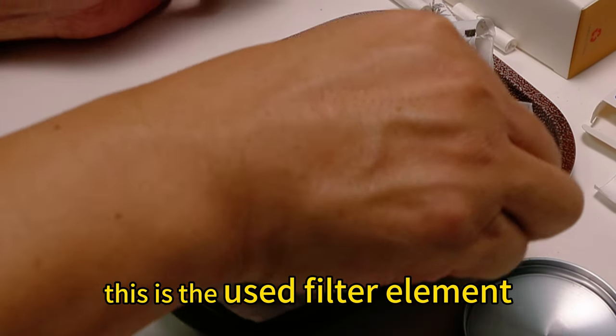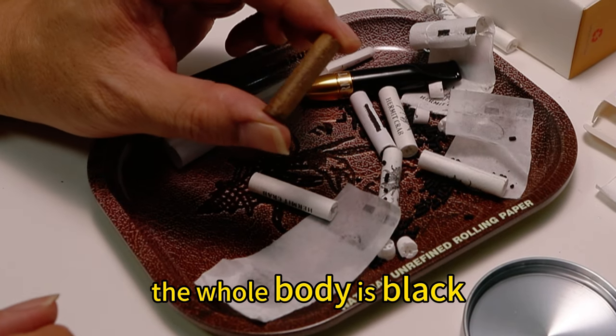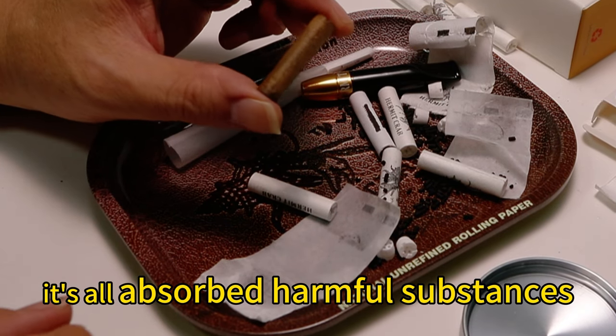This is the used filter element. The whole body is black — it has absorbed all the harmful substances.